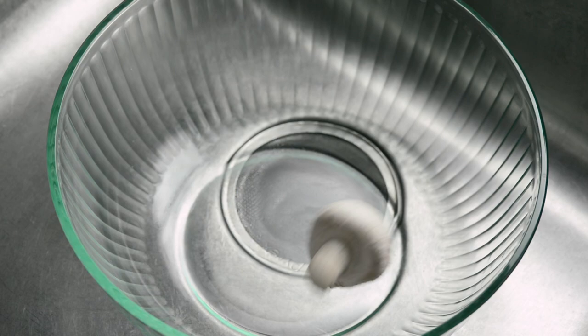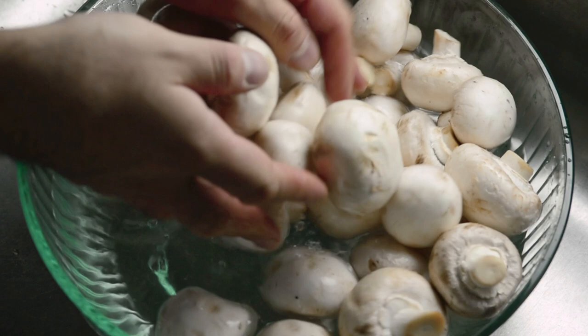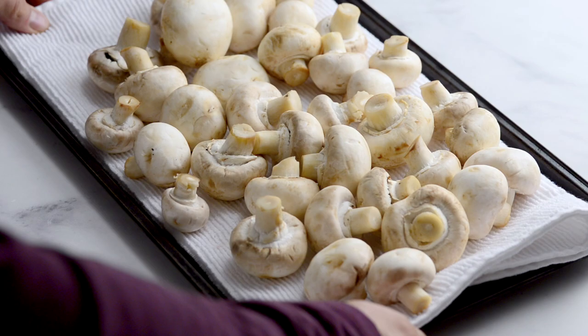Rinse your mushrooms well but do it quickly. Don't leave them to soak because they absorb water. Spread them out on a tea towel and let them dry for a couple of minutes, then slice the mushrooms.